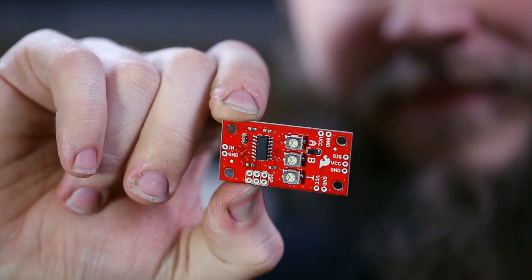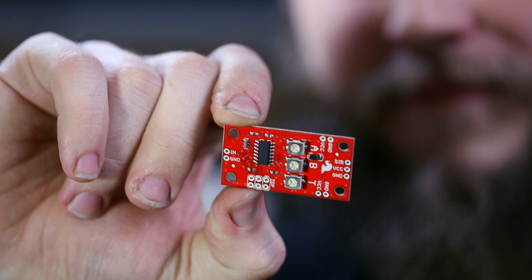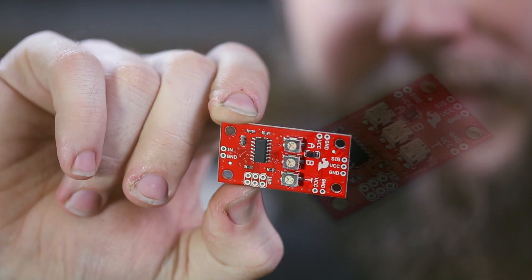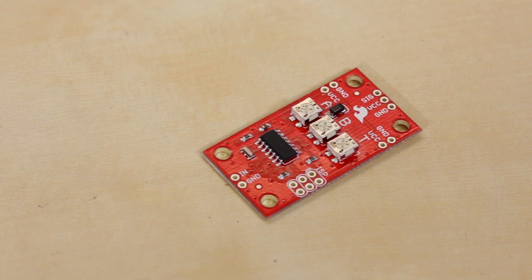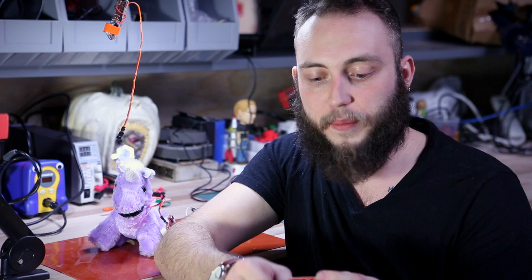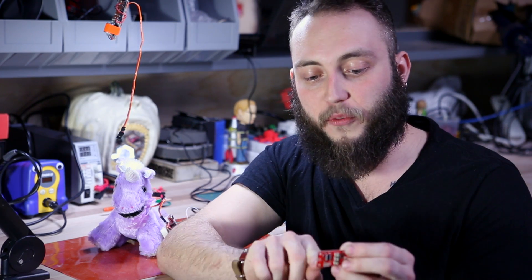We've attempted to solve that problem by creating the servo trigger board. What this board does is it offloads all of that functionality from your central controller to this ATtiny that's on board. It'll only allow you to do pretty simple servo action, but it does it with a high or low signal. You can just connect a push-button switch across these two pins here and control a servo.